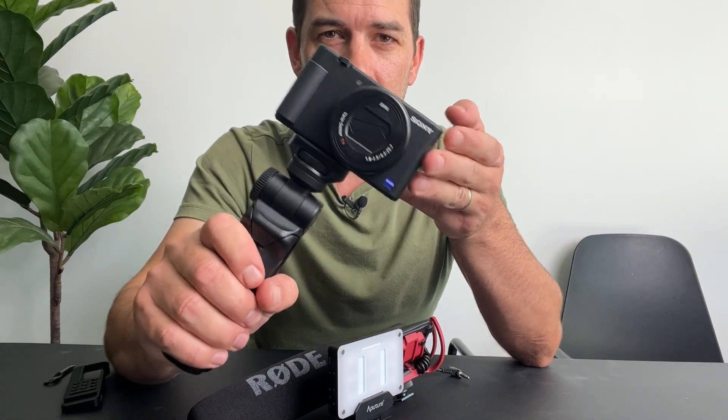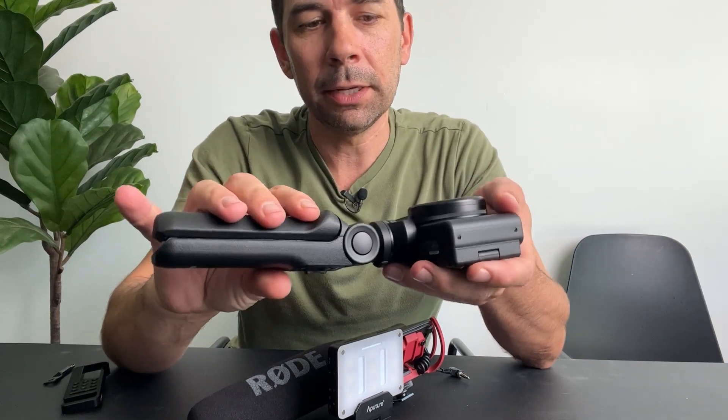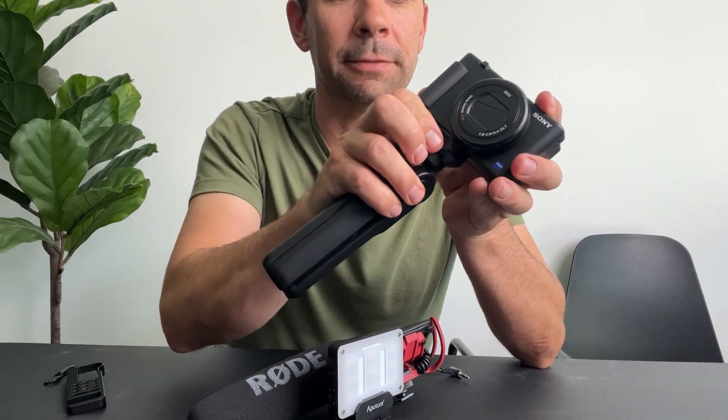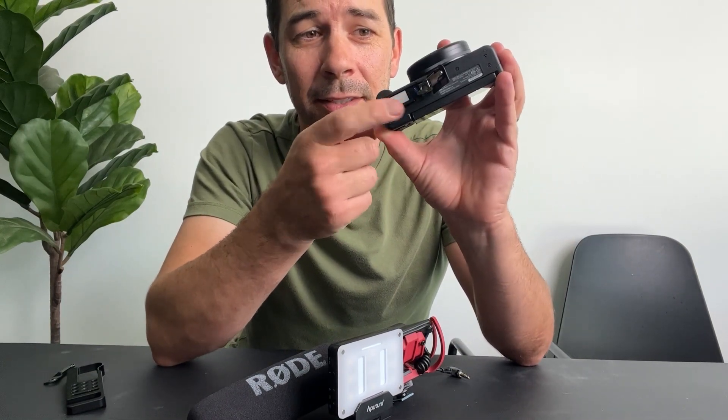The battery life on this camera is really poor — not a huge deal because you can just switch out batteries — but if I go to change my battery, I can't open it when there's a tripod on here. It's not super convenient because you have to unscrew it to access your battery and your memory card. That is not ideal at all.